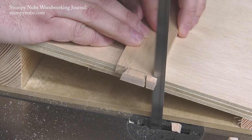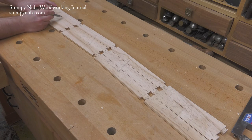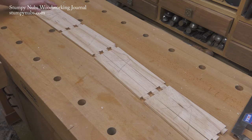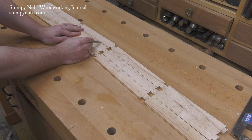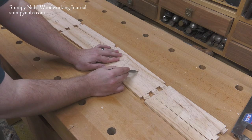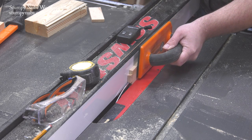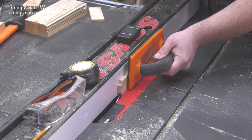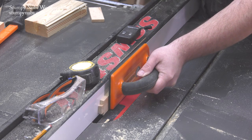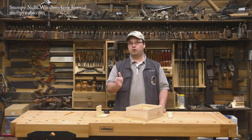I got one of my strips turned around and I messed it up, which is why I said to make a couple extras. Back at the bench, you can lay your strips out using the triangles you drew as a reference. This box will be easier to assemble if you cut some slots for splines in all of the edge joints. So I use a pencil to mark where my slots will have to be cut, then I cut the slots at the table saw.